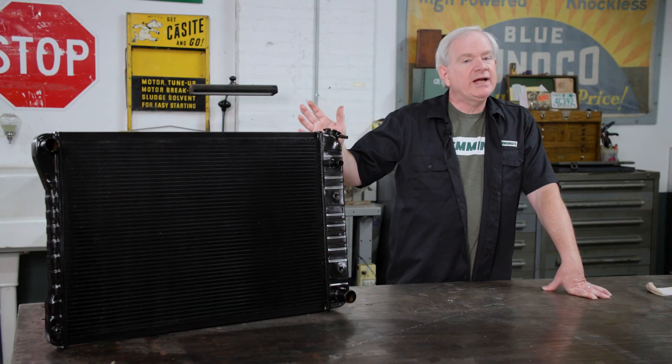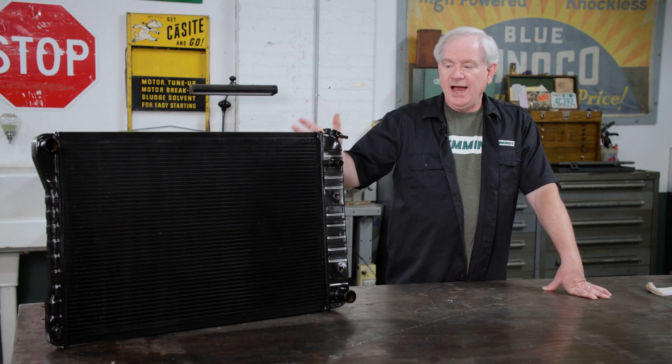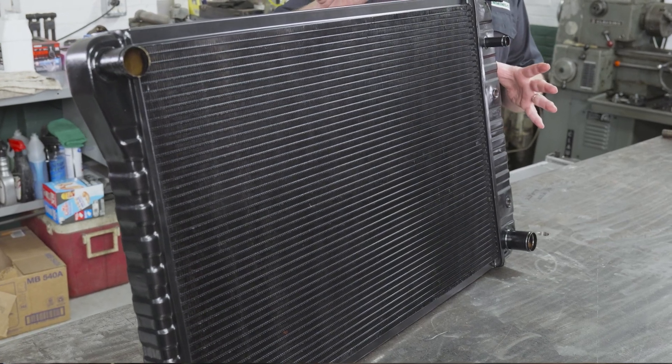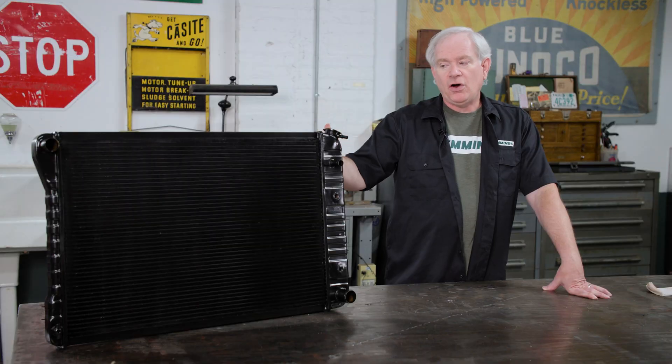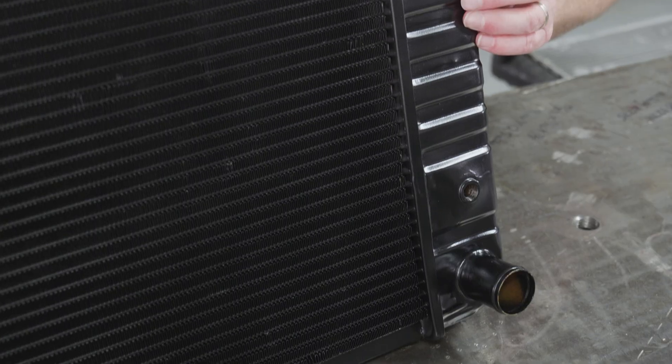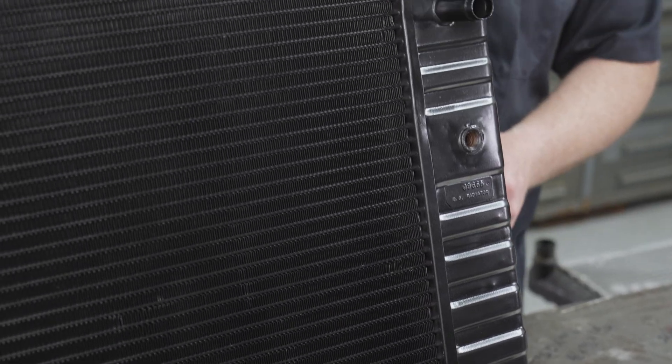So here's our new radiator. We got this from US Radiator, and it's essentially a high quality replacement. It's a brass copper design like the original, but this is a three-row where our original was a two-row. This also uses US Radiator's high efficiency core, which has more fins per square inch, and just does a better job of moving heat out of the coolant.